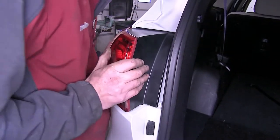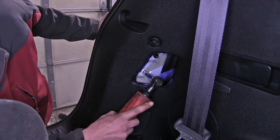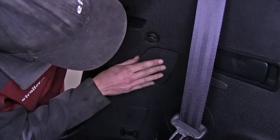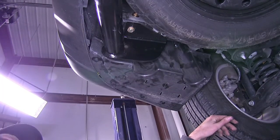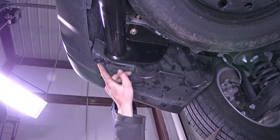Now we'll reinstall the tail light assembly. On our driver's side underneath, we have a plastic panel. There are six fasteners that hold it in place — they are push pin fasteners.